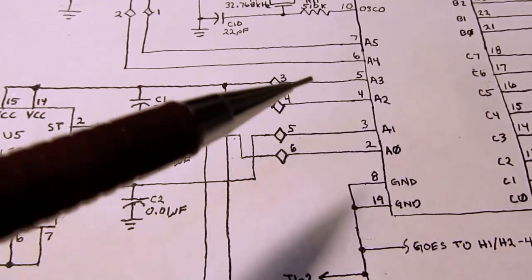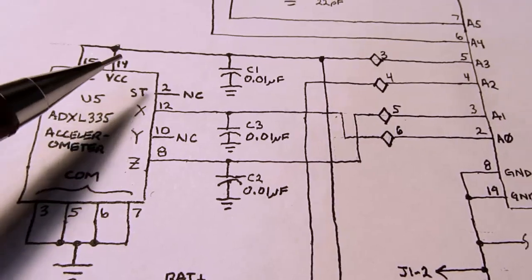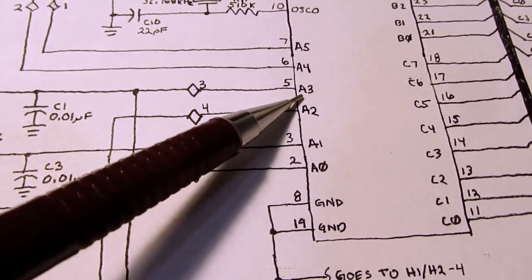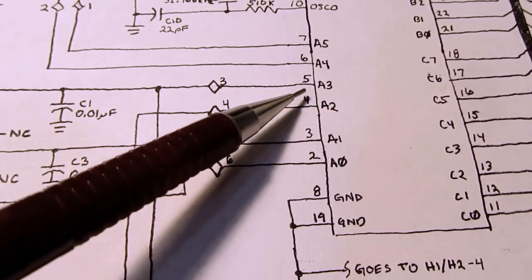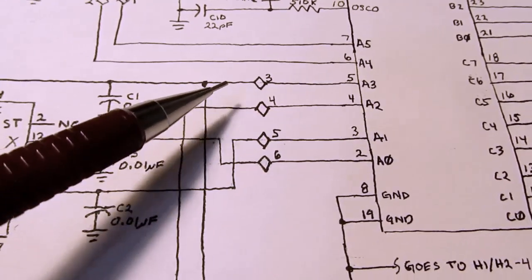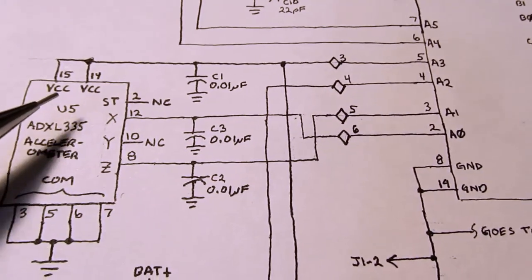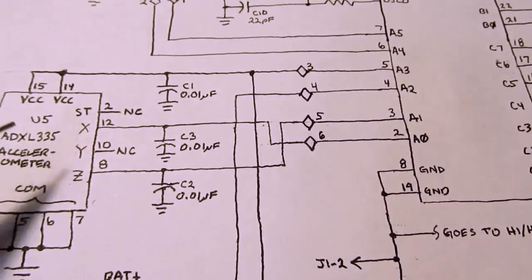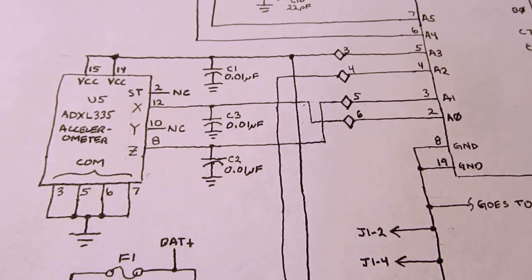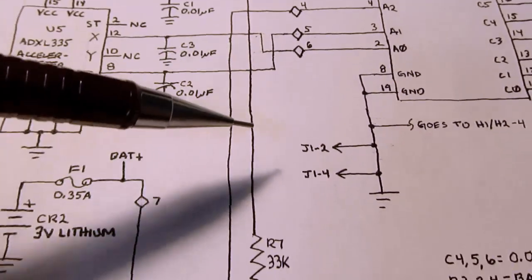Something clever about this, probably to conserve power: the power supply for the accelerometer chip is not connected to the main power supply. It's actually coming from pin A3, which is set up as an output pin. When the controller wants to take an accelerometer reading, it turns that pin on, powers the chip, takes a reading, then turns it back off again. I presume it's off the majority of the time. There's also another function of that which I'll get into in a bit.